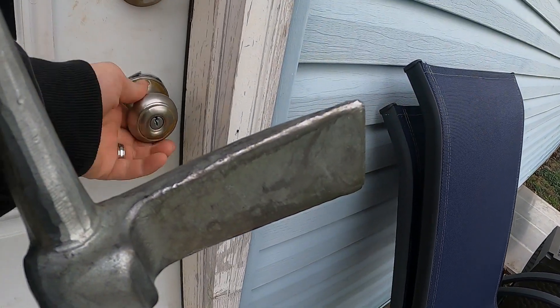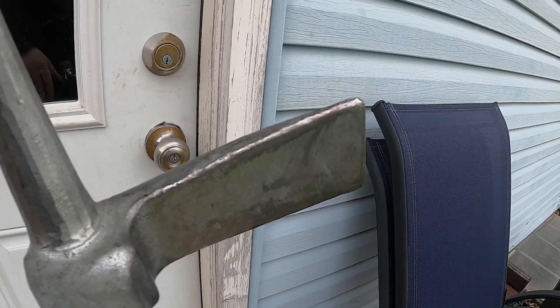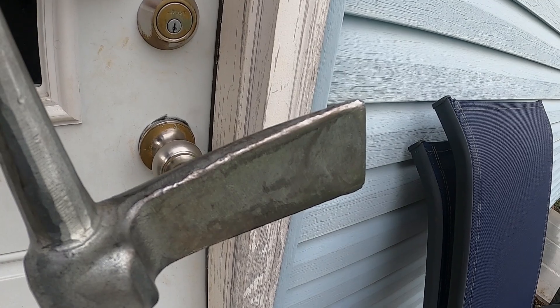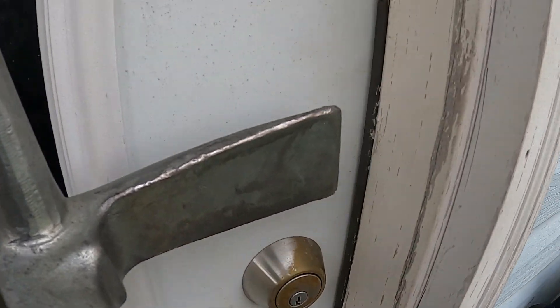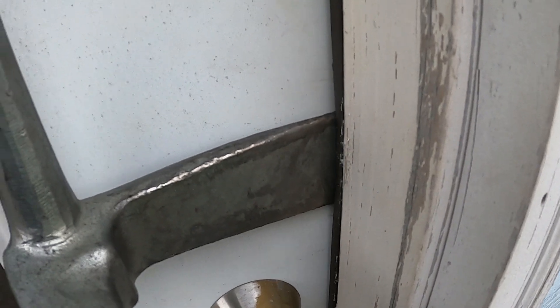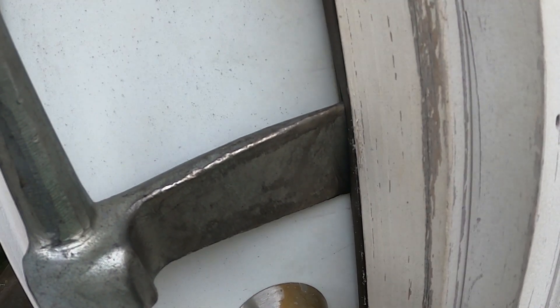So we come up to this door — our deadbolt is locked, our doorknob is locked. We're going to create the gap so we can come up above the doorknob if need be, set our tool into place. As you can see, the ADS is in and we start working down. We have a little bit more resistance than in the previous video.